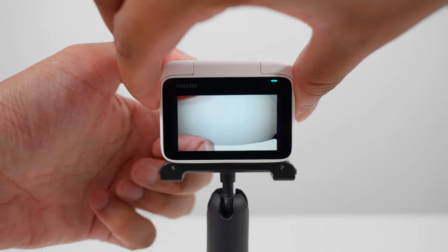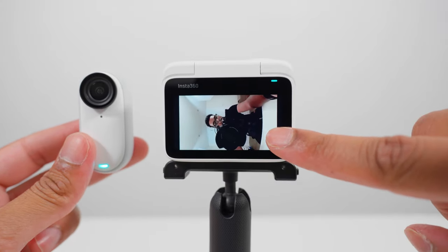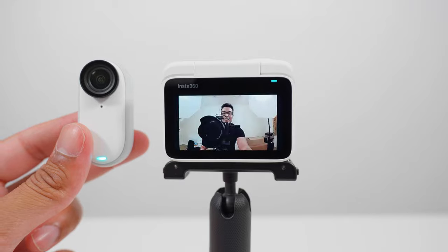When you use the Go3 separately from the action pod, you can see the Go3 feed on the action pod itself, which is really handy to compose your shots.